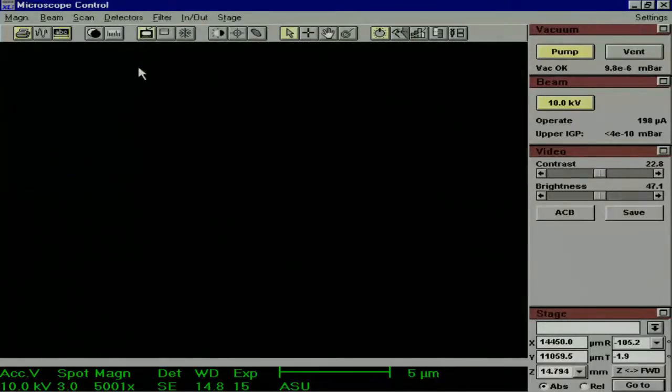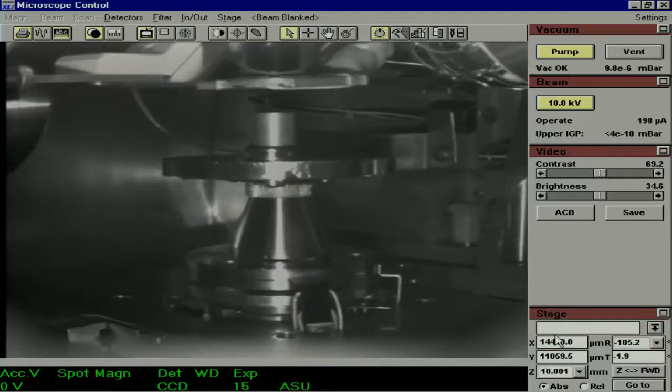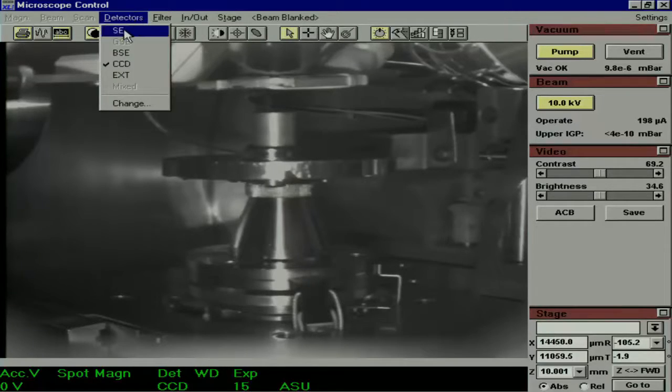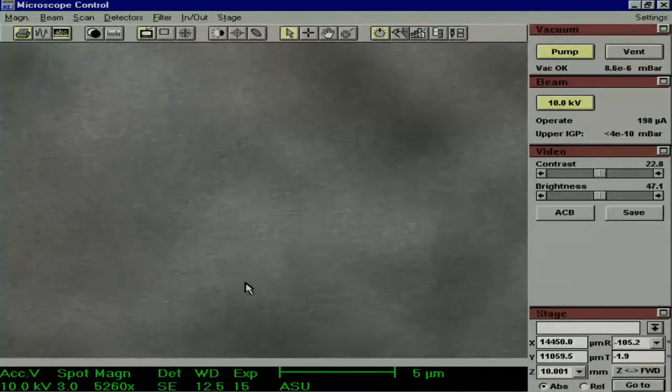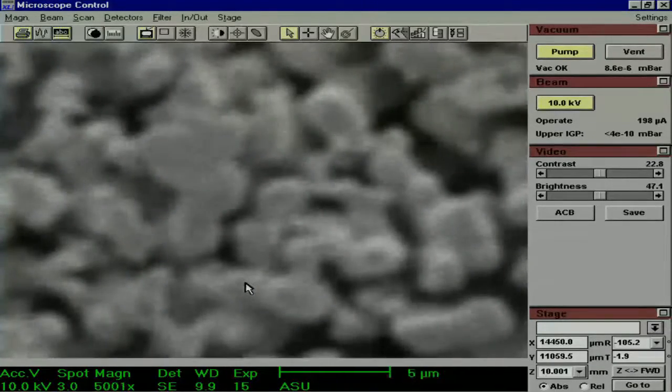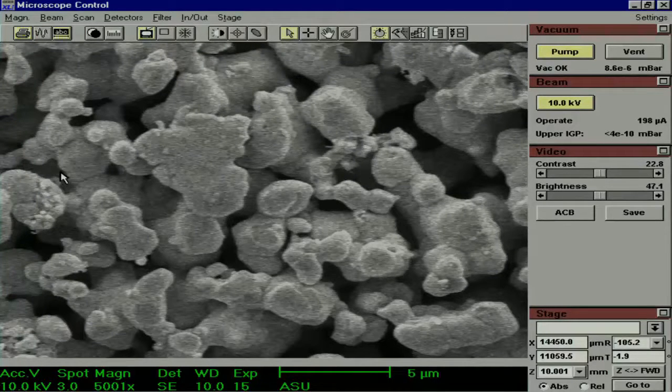Now we will go back to the CCD camera and make the Z 10. Note how close the sample is to the other parts of the microscope — that is why we take all these steps, to make sure we are not overshooting the 10mm mark and damaging the microscope. Go back to the secondary electron image and get it back in focus. We have now covered the basics of finding an image, so we are going to take a look at the different functions of the microscope so that we can capture the best possible image.